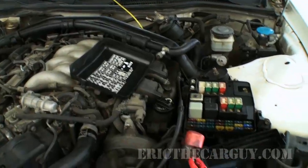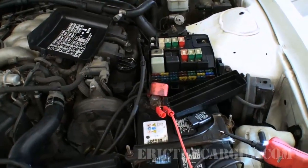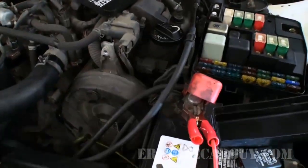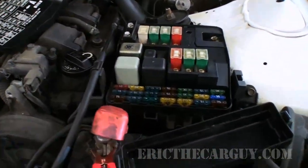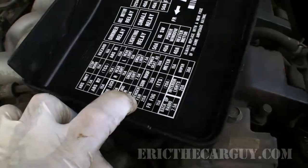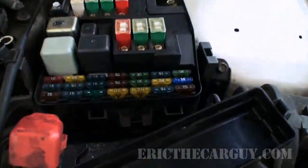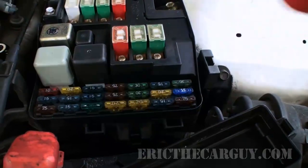I apologize that I didn't take you along step-by-step of how I got here, but I'm going to take you through the step-by-step now. What is step one in our electrical diagnosis that we have established in other videos? That first step is to check the fuses. The condenser fan has a 20-amp fuse right here in the front, and this fuse is good.